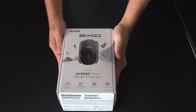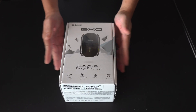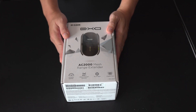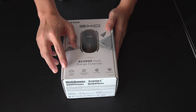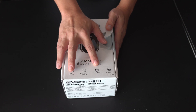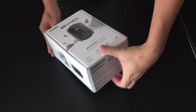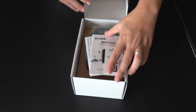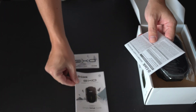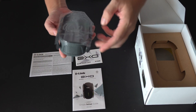Next we'll unbox the D-Link AC2000 mesh range extender. This range extender works in conjunction with the Wi-Fi router itself. It provides a signal strength indicator, is part of the Wi-Fi mesh network, and has a Gigabit port as well. In the box, you have a quick installation guide, the manual, and the warranty card.